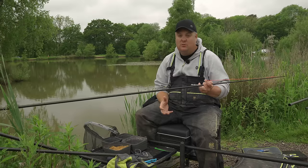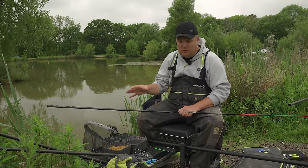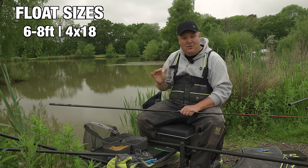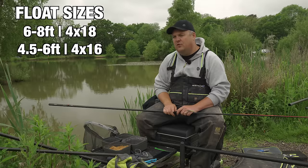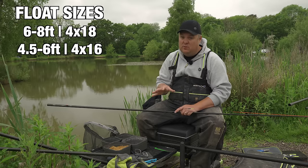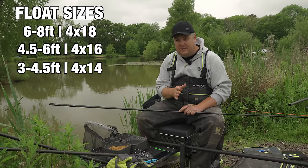Elastic needs to be suited to the type of venue you're fishing. The great thing about rigs for worm fishing is they can be mega positive and a lot stronger than you'd use for certain other baits. For float sizes in deep water - six foot plus - go with 4BB 18s or a 0.75 to 0.8 float. Once we get shallower, from six foot down to four and a half foot, use 4BB 16s or a 0.5 to 0.6 float. From four and a half foot down to three foot, I'll use a 4BB 14.